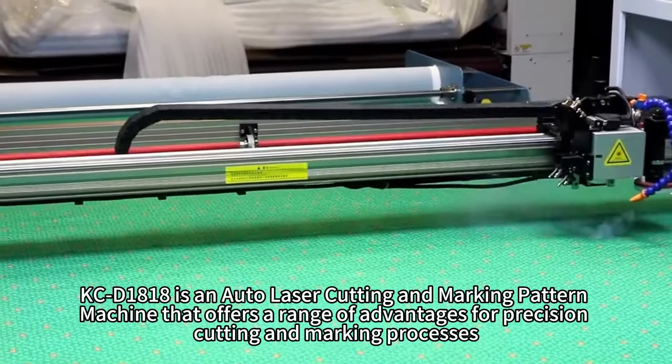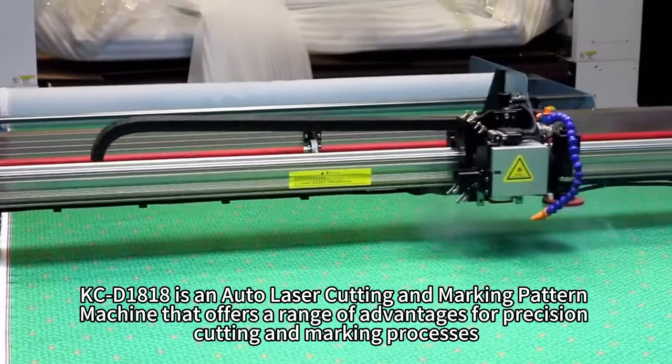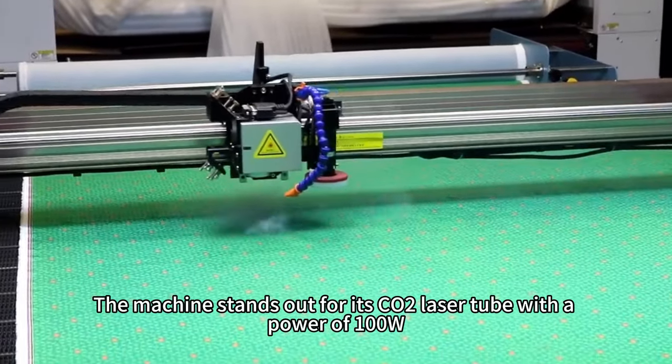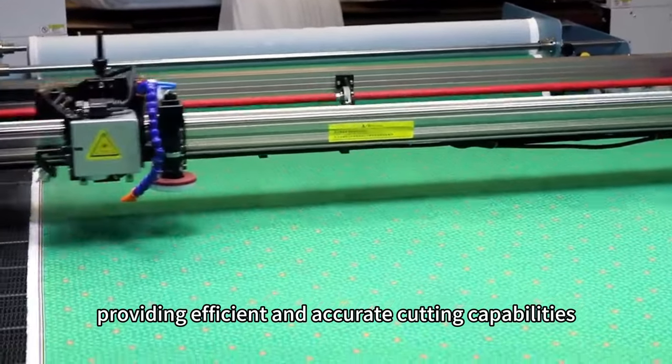The KCD 1818 is an auto laser cutting and marking pattern machine that offers a range of advantages for precision cutting and marking processes. The machine stands out for its CO2 laser tube with a power of 100W, providing efficient and accurate cutting capabilities.